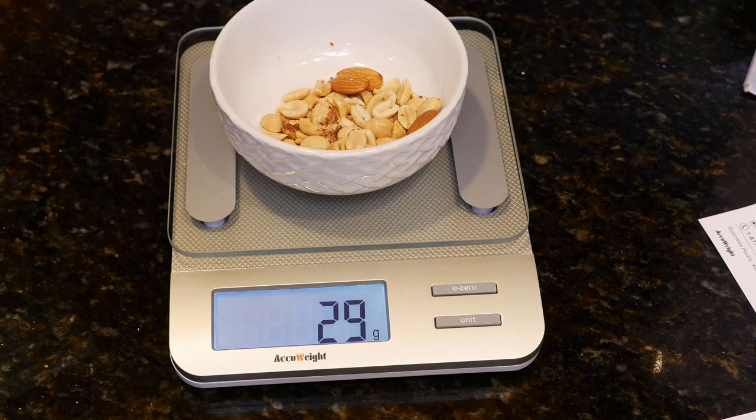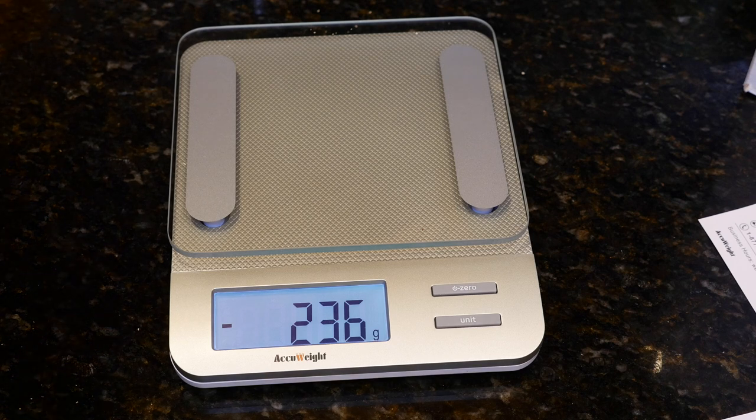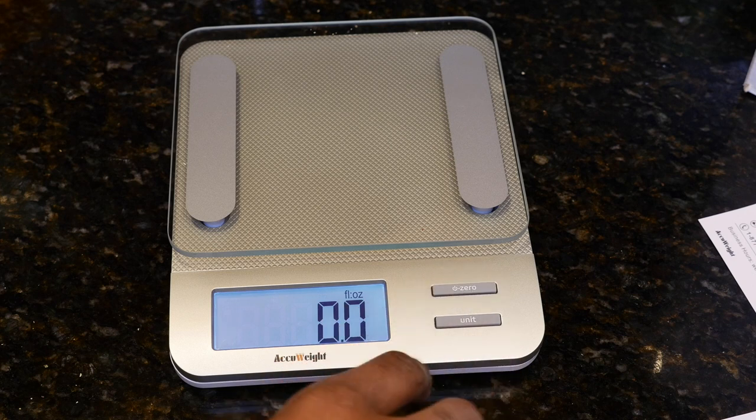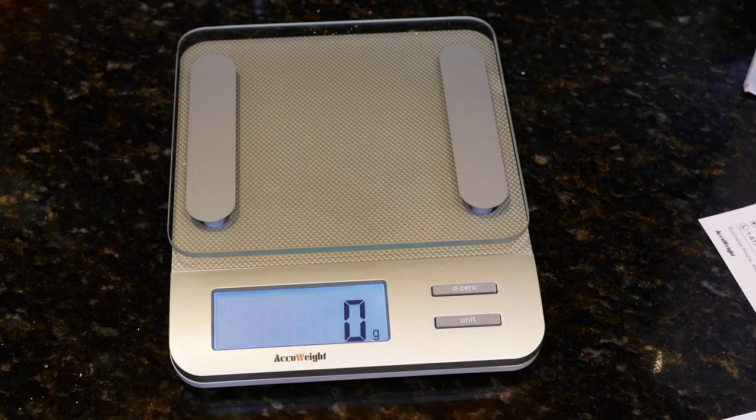I think this is going to be a big help to me in regards to measuring out my food — even measuring out things like avocado. I also have an app called Carb Manager that I use to input all my food. Anyway, I hope you guys found this video interesting and I do look forward to seeing you guys again. Thank you for stopping by.